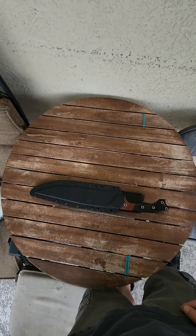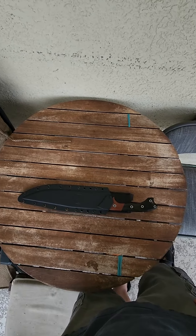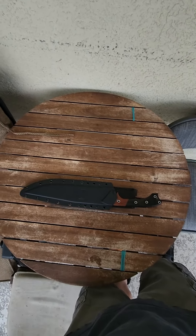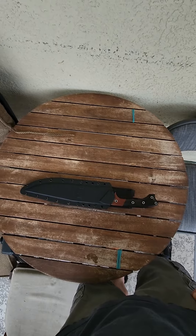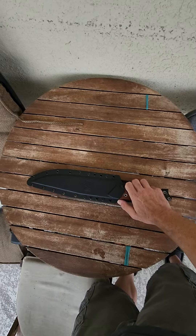Good morning there blade brethren, blade community, YouTube worlds. Today some of you might recognize what's on the table, some of you may not. This is my Atrox. There are many like it, but this one is mine.